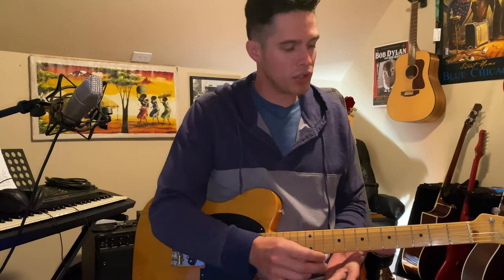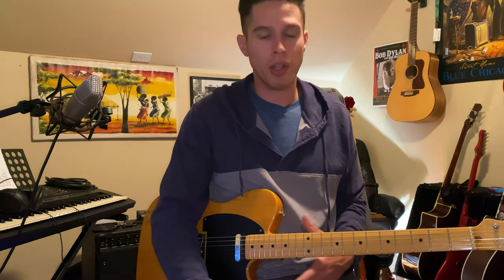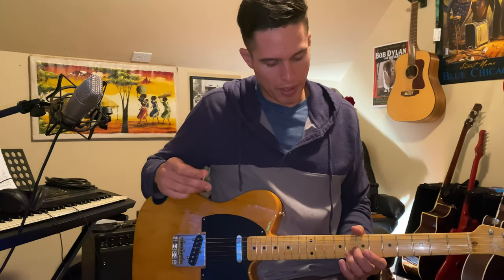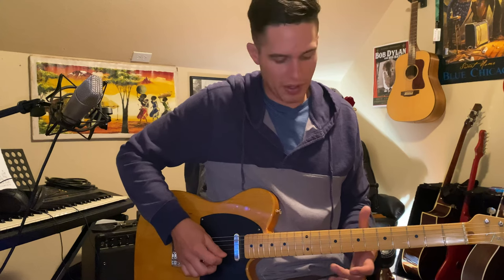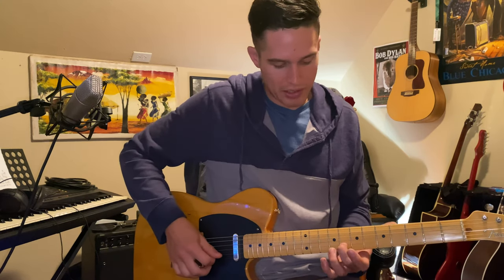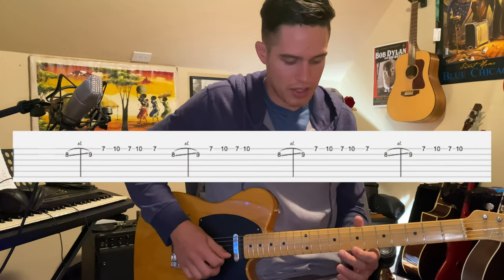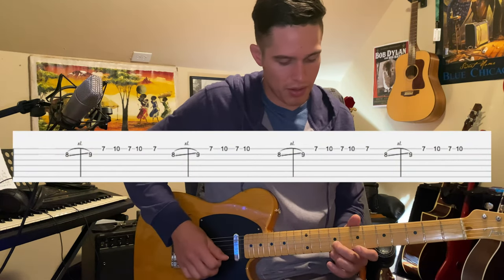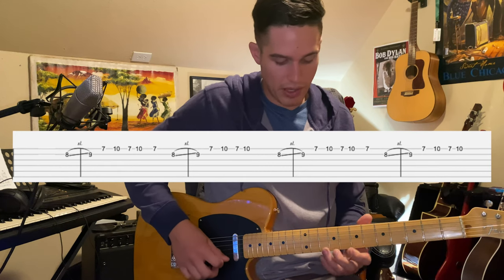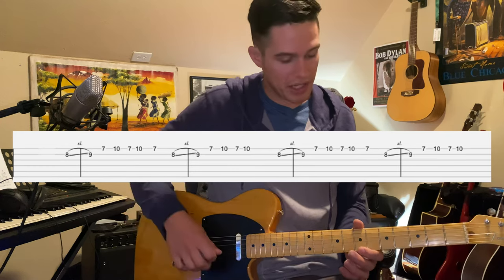The first one we're going to do is just playing the solo the way it is on the record. Luther Perkins was Johnny Cash's guitar player at that point, and he does a pretty simple but very iconic, very recognizable lick. He's starting on that eighth fret, sliding up to the ninth, and then seven, ten, and seven on that high E string.